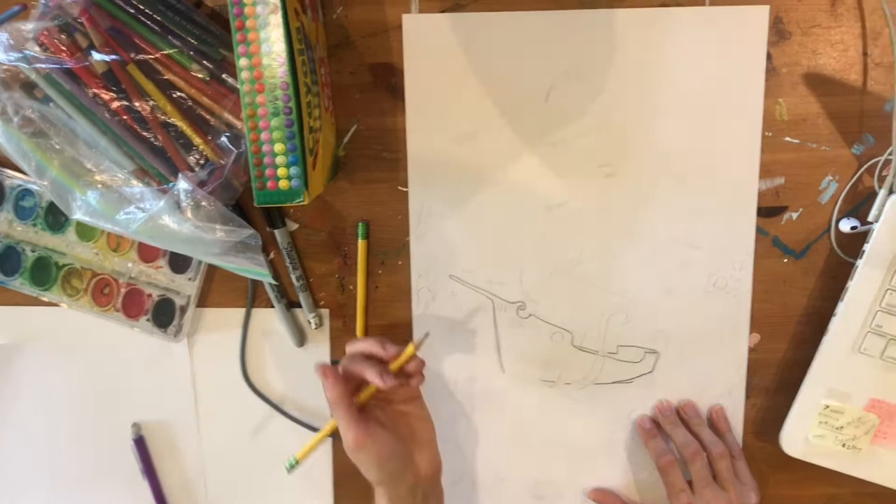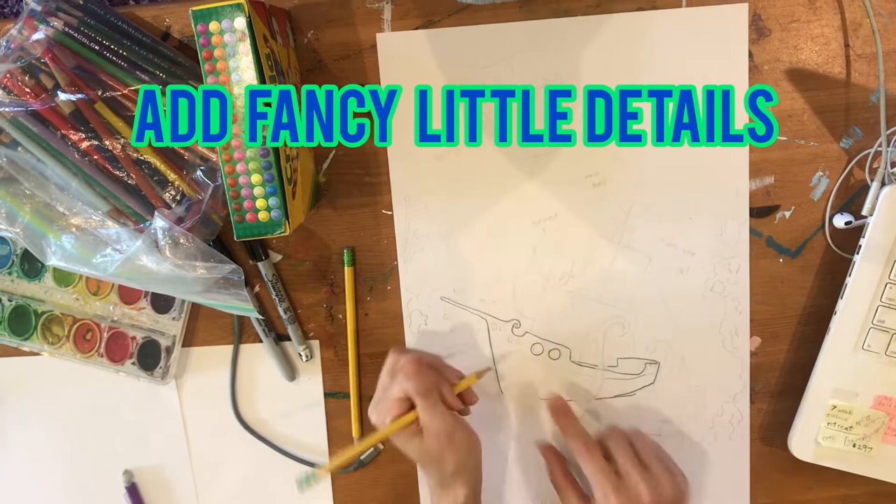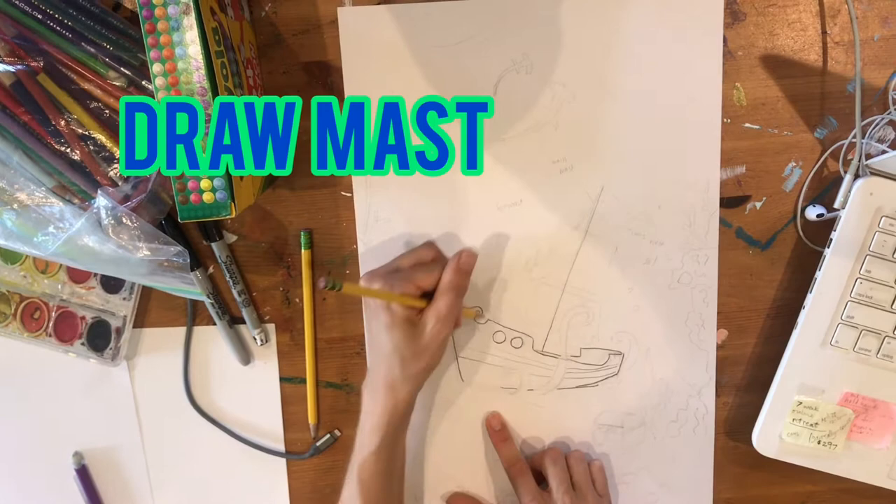This is the basic shape of my ship. If you want to add some windows or details, maybe add little lines going down. This is foreshortened, so if you have lines up here, they're going to slowly get closer together as you move towards the back of your ship.